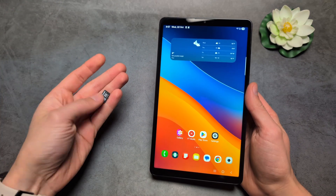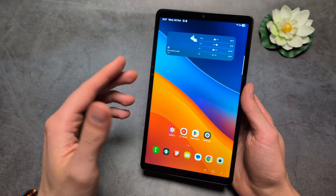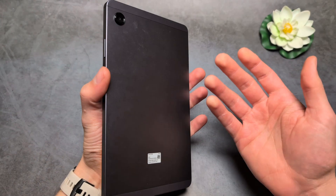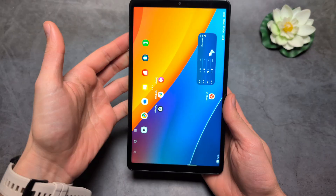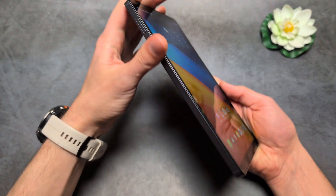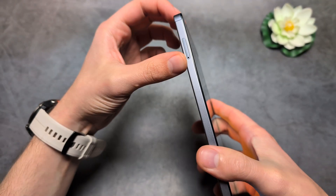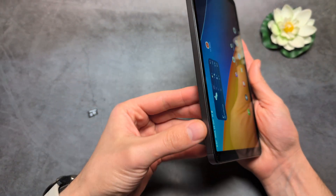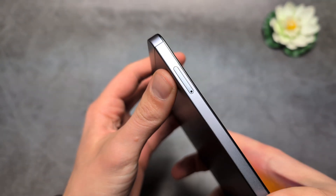Let me show you how to insert a micro SD memory card and also format it in any Samsung Galaxy A series tablet — the original A series, or also the A7, A8, A9, or A11, or any newer ones. On these tablets we have a slot; on the newer ones it's on the top, and on older ones it may be on the bottom. Look for an area like this.